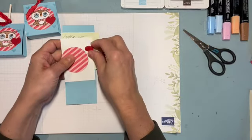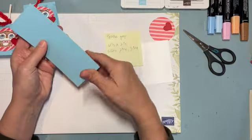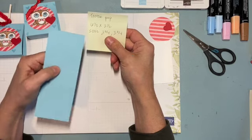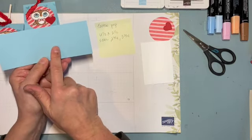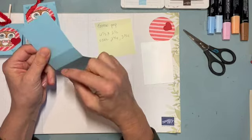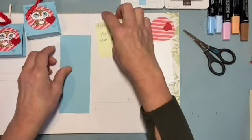These come together really quickly. I'm using Balmy Blue paper — you can use whatever you want. It is sized 6½ by 2½, and I scored it at 2¾ and 3¾, which gives a little base for the Tootsie Pop. If you use a different lollipop, just measure the width and adjust accordingly.